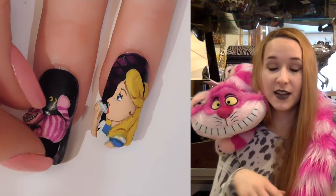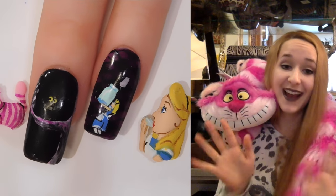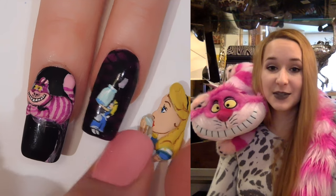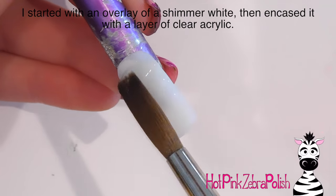I love tea — I drink it all the time, it's like my favorite thing — so I was so happy to make this and had so much fun. I hope you like it, and don't forget to click subscribe to see my future videos and future Alice-themed designs as well.